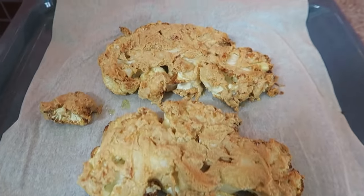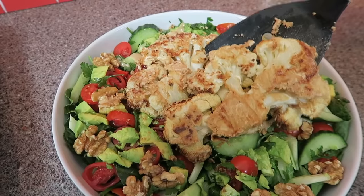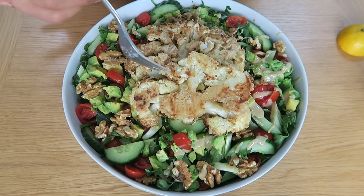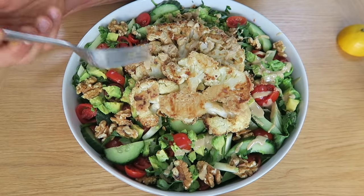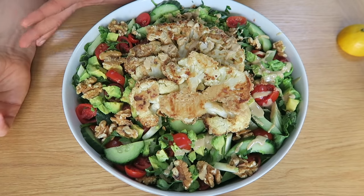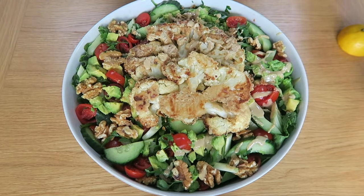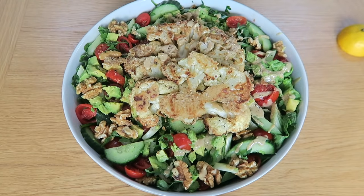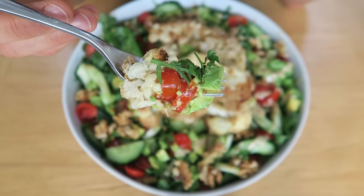My cauliflower steaks are crisp on the outside and soft within — an epic success. The tahini has almost caramelized on the outside, giving it a nice crunchy crust. It also tastes a bit cheesy, like nooch. Roasting with tahini actually gives a cheesy flavor, which is amazing because cauliflower cheese is the best combo ever. A little more pepper, a little more salt, a little fresh lemon juice — apply to face.